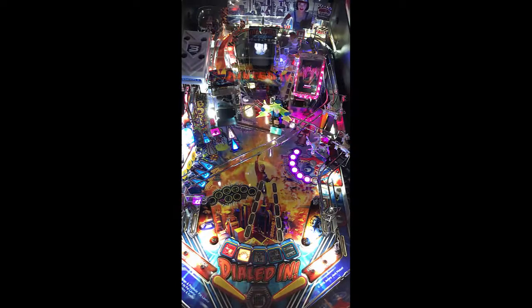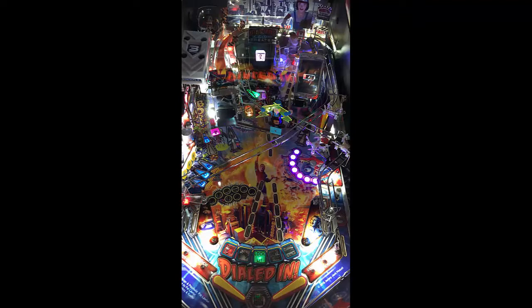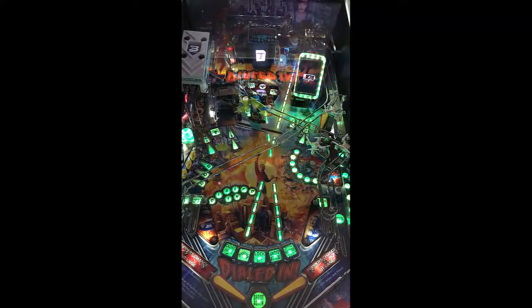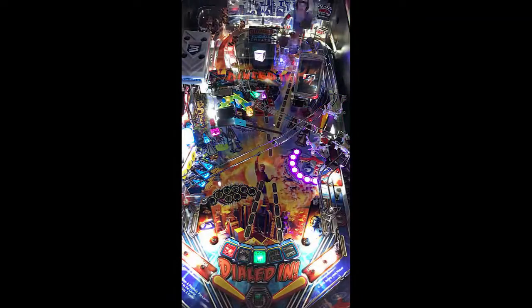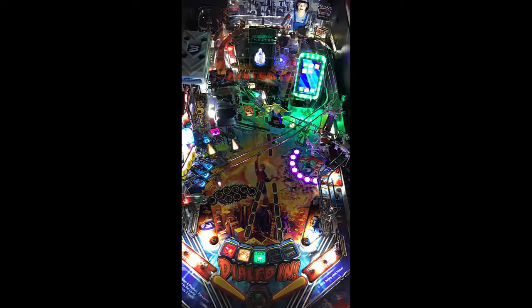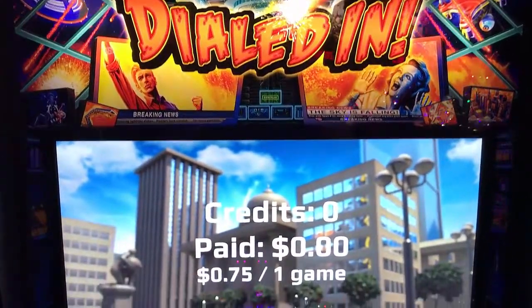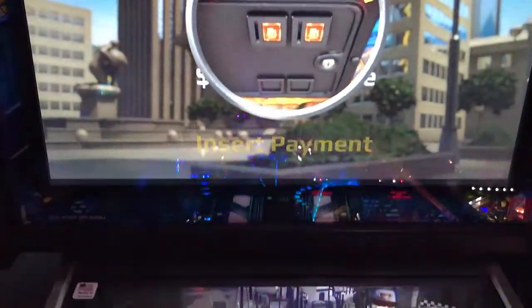That ramp feeds to your left in-lane. The theme is dialed in — if you're making a phone call, dialed in. I get the theme. The artwork looks okay for what it is. The gameplay on this is actually pretty cool. The replayability I would say is higher on this, and the reason why is because it's actually pretty difficult. Difficult games I like more, especially because you've got to dial it in. Funny how the game is called Dialed In — you're really trying to dial it in because it's so hard. That lane goes up to some pop bumpers. I do love the hologram in the middle — Quantum Reality Theater. You've got a little box back there spinning sets, which is really, really nice.